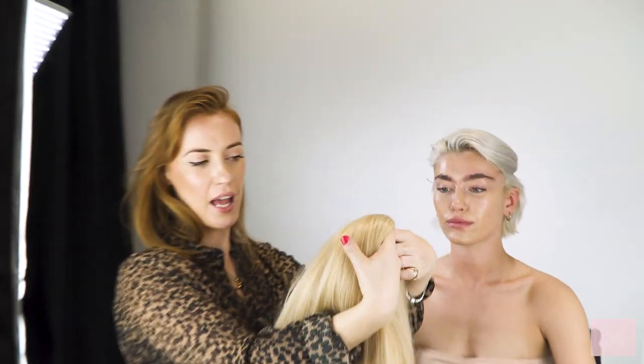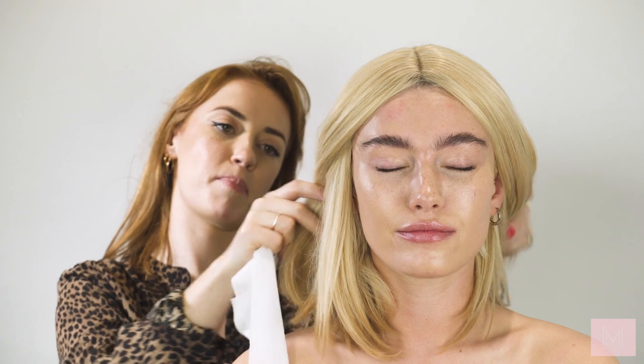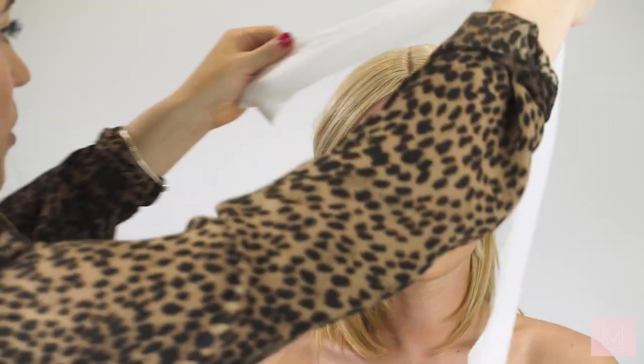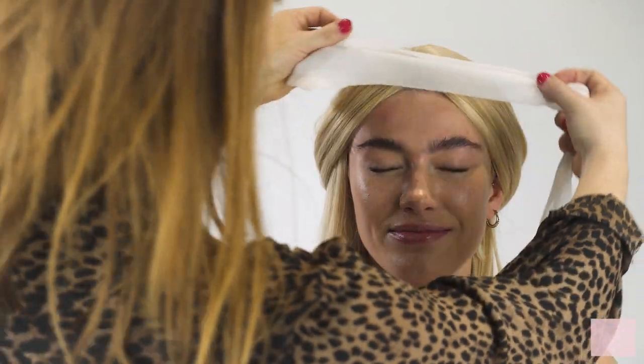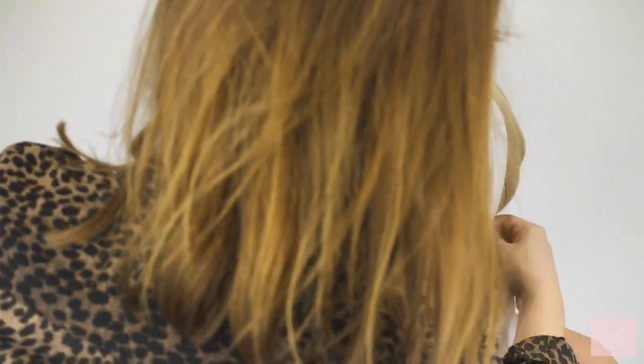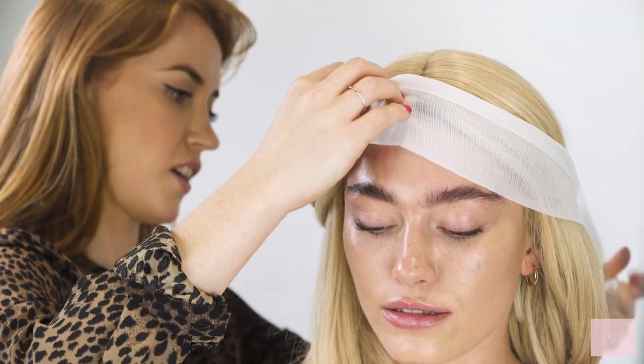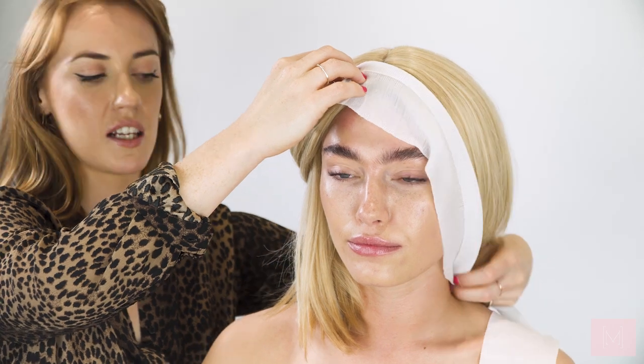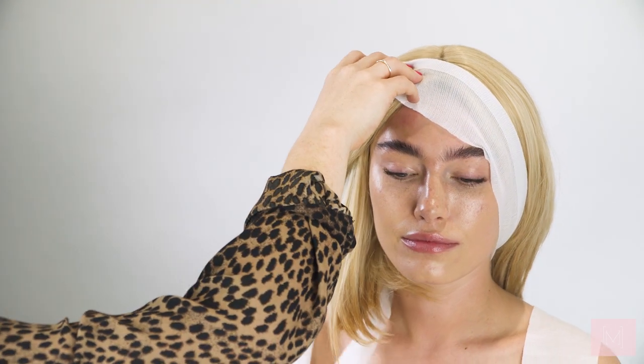For this look I'm also going to be applying a beautiful blonde wig. I've applied the blonde wig and now I'm just going to tie it back with a little clip to make the bandage a little easier. I'm going to be using a bandage from Boots and we're just going to be applying it around the head, underneath and all around. This is really going to help cover the hairline and make the hair look a little bit more realistic.